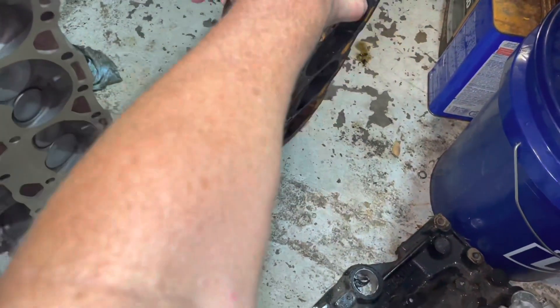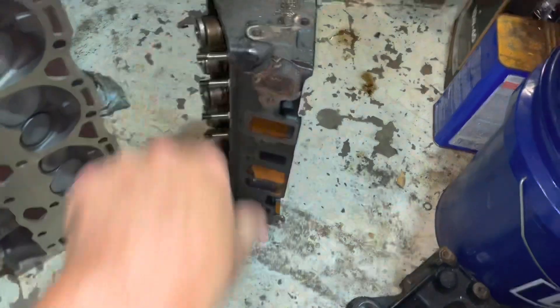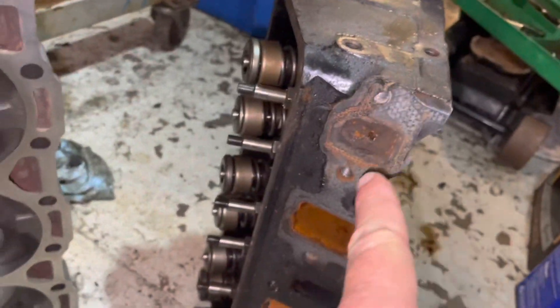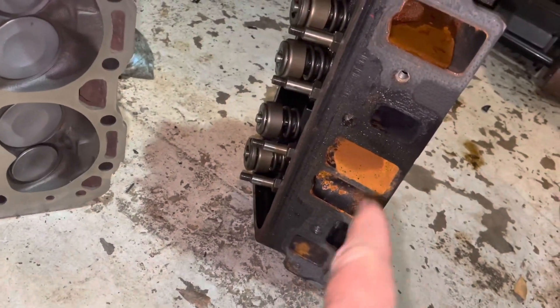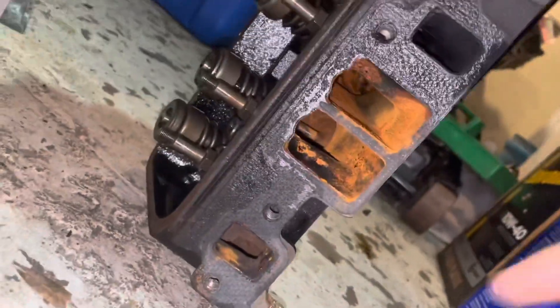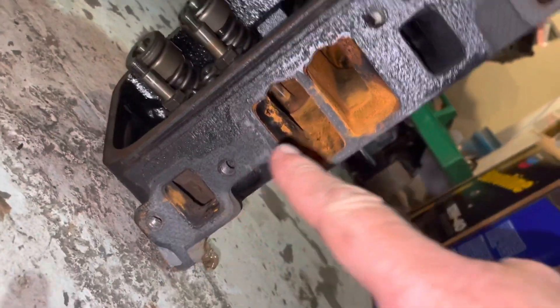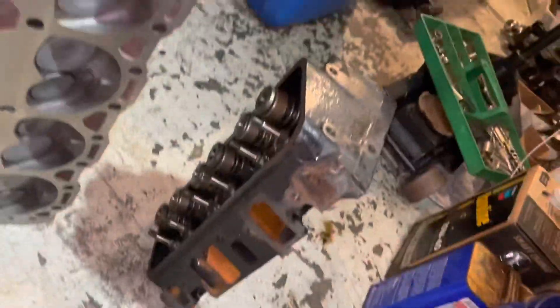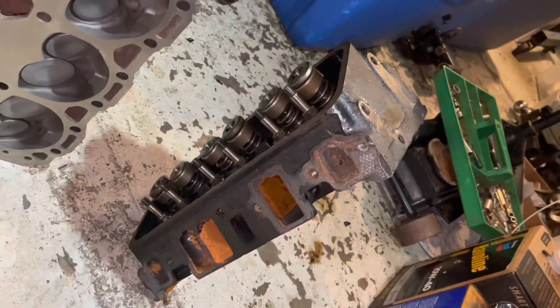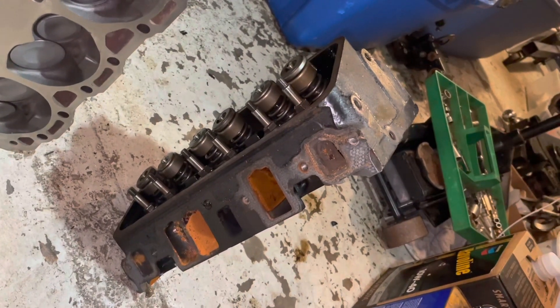If you flip this cylinder head around, you can see there are 1, 2, 3, 4, 5, 6 bolts on this head that hold the intake on. That's times 2, so there are 12 bolts total for this V6 engine.